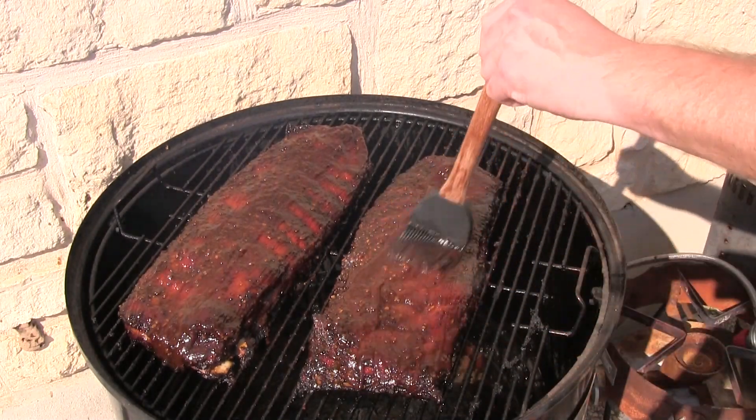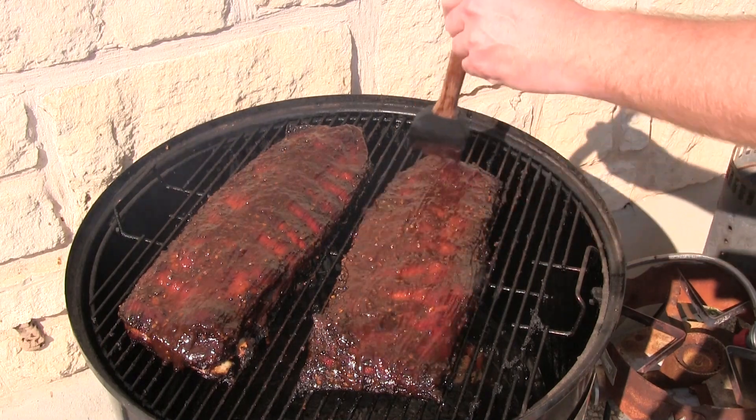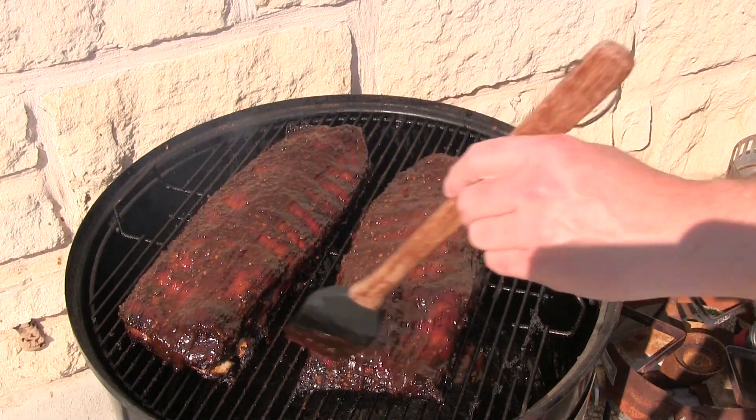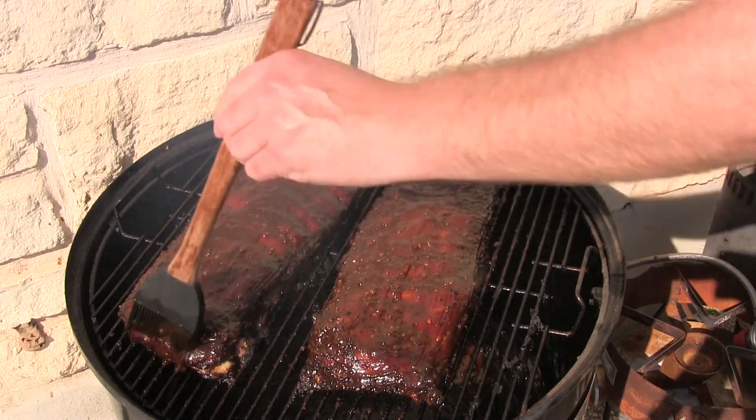At that point we're gonna be eating. I've got some sides cooking on the inside in the kitchen — y'all will see that here shortly.